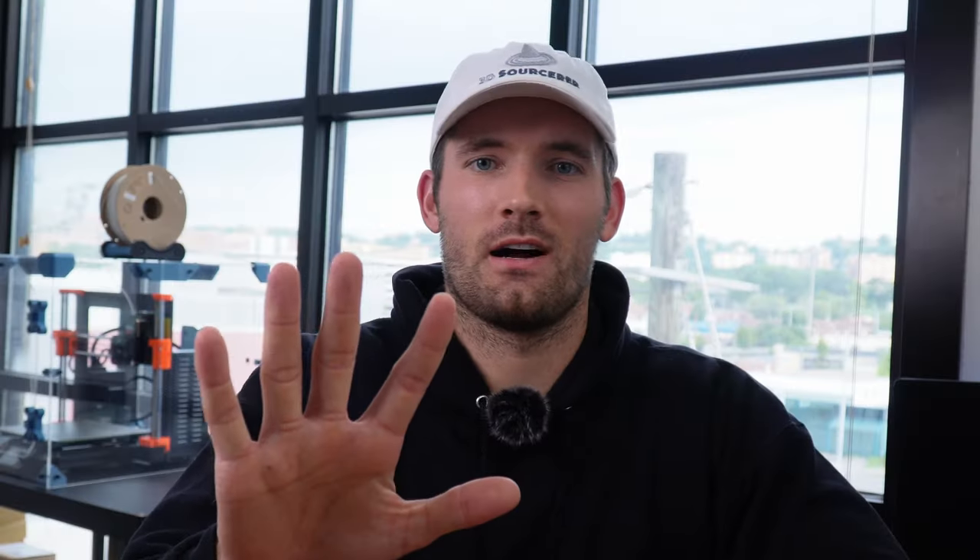After going through a couple different versions of my YouTube play button sign, I was able to come up with five different design tips for making your own 3D printed backlit sign.